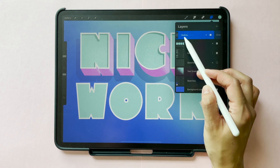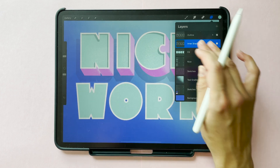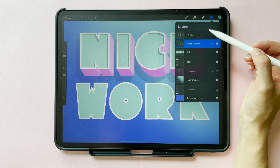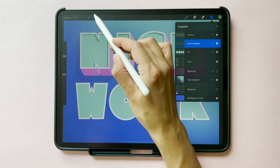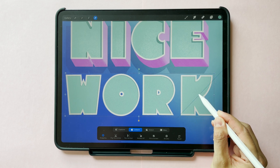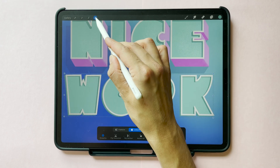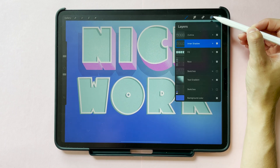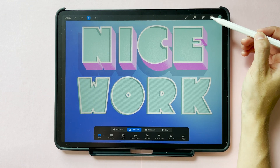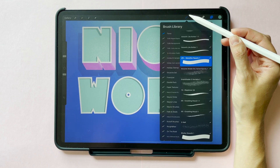The next thing we're going to add is the inner shadow that will give your word that sunken effect. Duplicate your outline layer again, label it inner shadow, and repeat the process of activating alpha lock and filling your layer to change the color to dark teal. Swipe off alpha lock again and use the move tool — the cursor icon at the top — and move this layer so that it's slightly offset from your outlines. To get rid of the part extending outside of your outlines, go to your layer menu, tap your fill layer and hit select. Now hit invert at the bottom of your screen, go back to your layer menu, tap your inner shadow layer, and then hit clear. That deletes anything outside of your fill layer from that inner shadow layer.